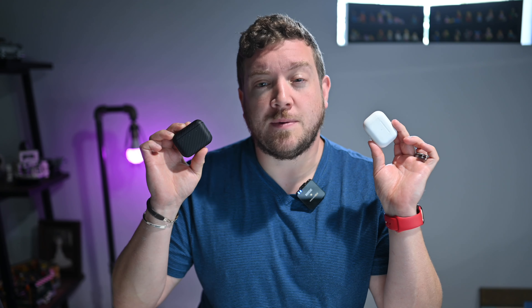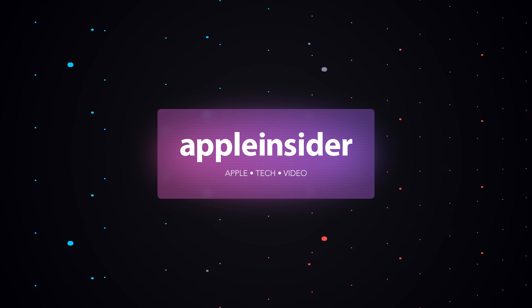Welcome everyone to Apple Insider. It is Andrew here and you can find me on Twitter at Andrew underscore OSU. In this video, I'm going to walk you through an in-depth comparison between Apple's own AirPods Pro and the brand new Master & Dynamic MW08 Sport. These two sets of earbuds are fairly similar in price and overlap in a lot of features, but there are some big differences that make one the clear winner. Let's dive into these, starting off with the cases themselves.